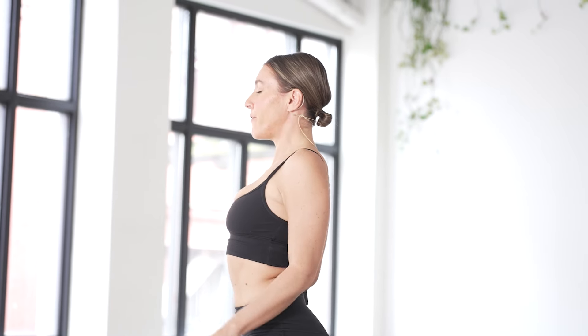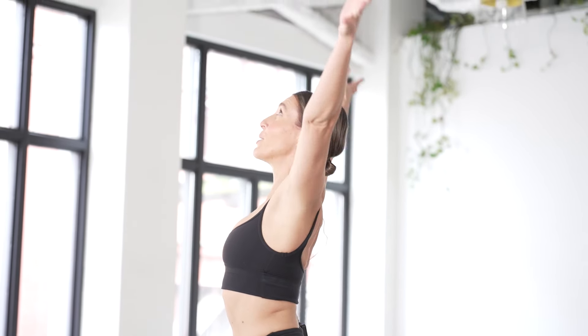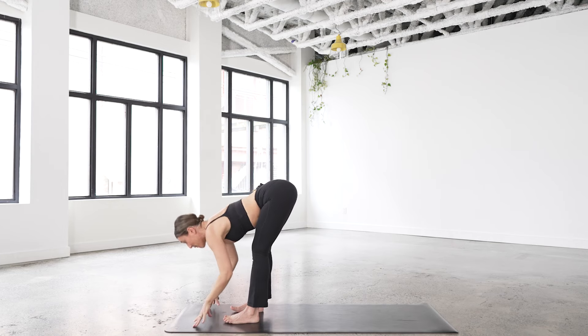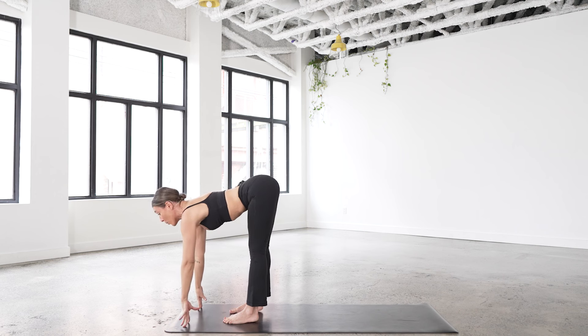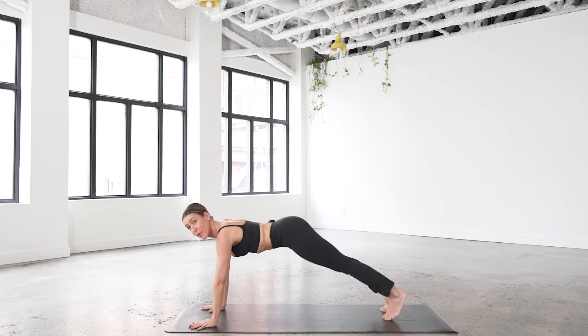As you arrive, chest is proud — you got to your mat, you're here. Feel your feet. Inhale, sweep the arms up. Let's start to move. Exhale, bow into a forward fold, hinging at the hips. Inhale halfway lift, take the breastbone forward as you send the tailbone back. Exhale, bow and fold, and step back to your first high plank pose — top of a push-up position.